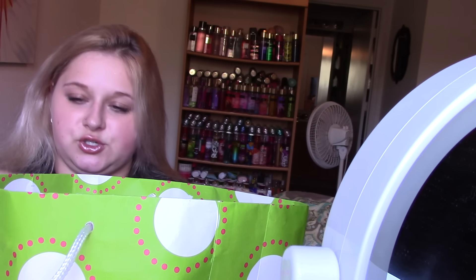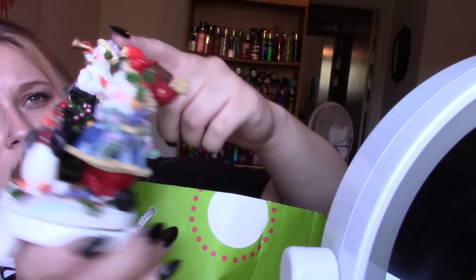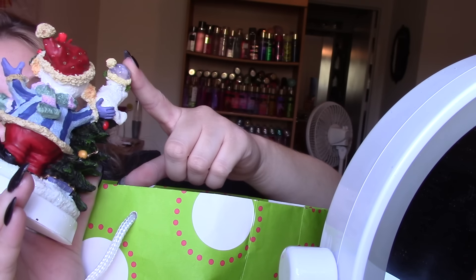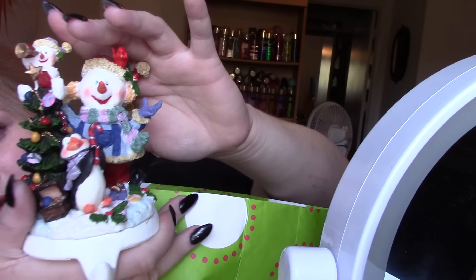I also got this one, which is so cute. It's got a Christmas tree, a baby snowman, a little penguin, and a big snowman. So cute.